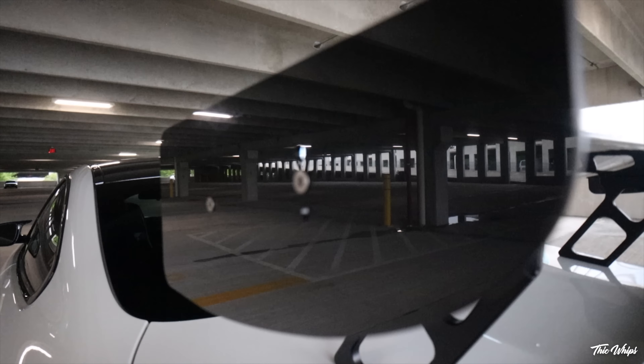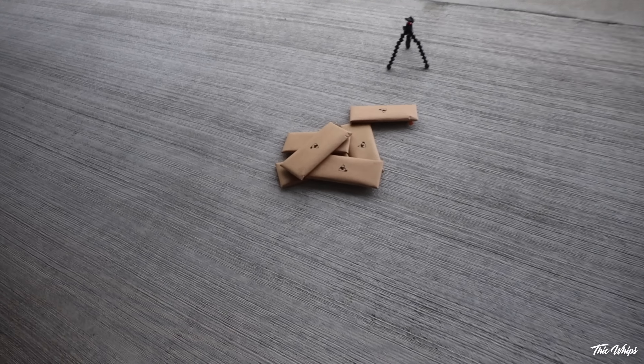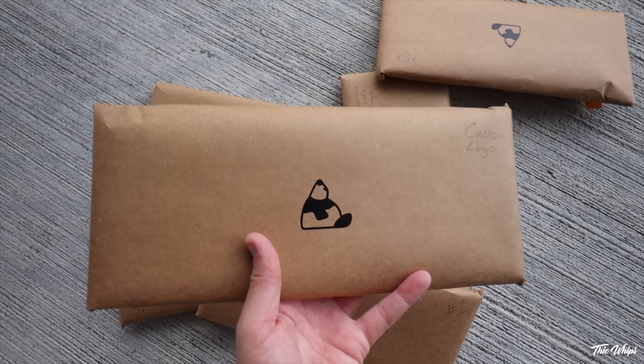You can also add your own custom logo to the end plates themselves. With shipping and everything, these end plates are actually going to be cheaper than the OEM factory BMW end plates. They also come in different finishes, and further down the line we're also going to be allowing people to have these painted in custom paint codes. Now that you guys have seen what the OEM factory end plates look like, let's go ahead and open up some of these ones and show you the difference in quality.